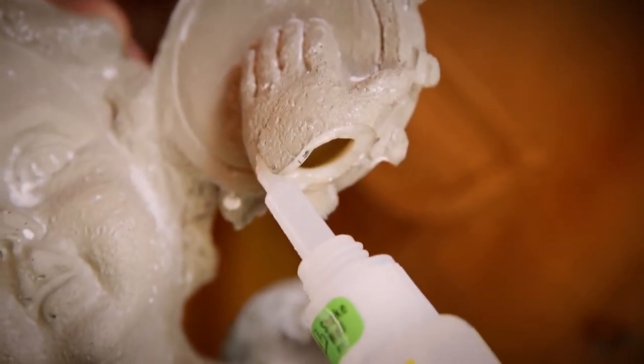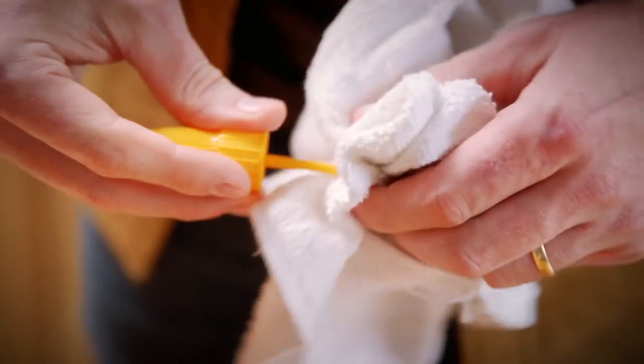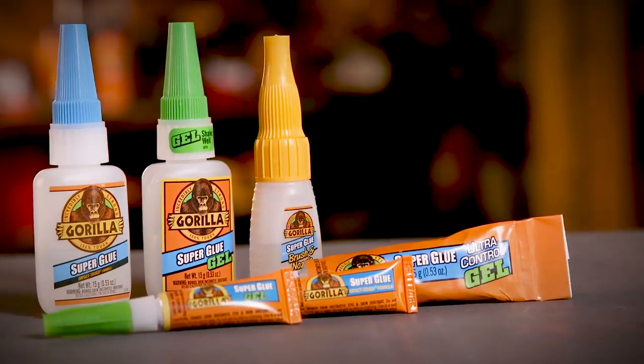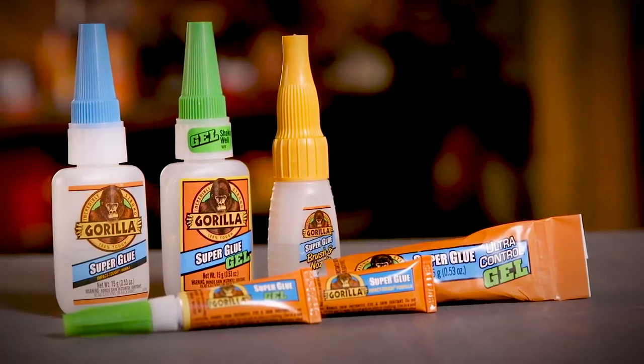Once you are done with the project, cleanup is simple. Wipe off the nozzle or brush with a dry rag and replace the cap. Store in a cool dry place where it is easily accessible for all your quick fixes. Thanks for watching — check back for more Gorilla Tough tips and other project ideas.